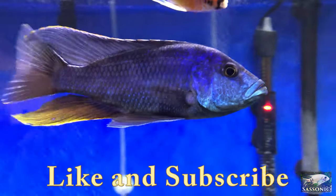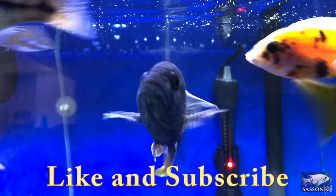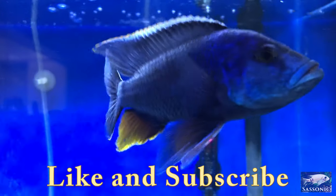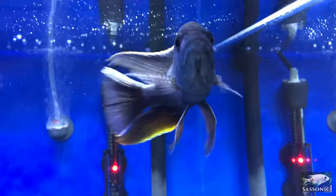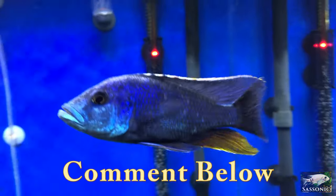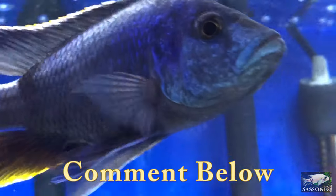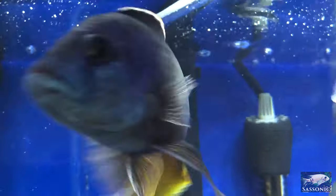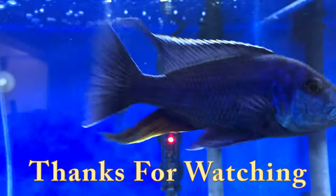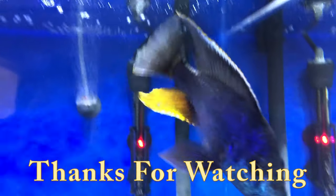Like and subscribe please. I hope you enjoyed this brief overview of a living stone-eye fish — it's hardly a comprehensive view; I just wanted to show some more footage and talk about how these guys are a bit more aggressive than other Africans. Share your comments below if you've kept this fish or if you're thinking about it. Just keep in mind they are more advanced than other African cichlids and you have to be a little bit more cautious. See you in the next video.